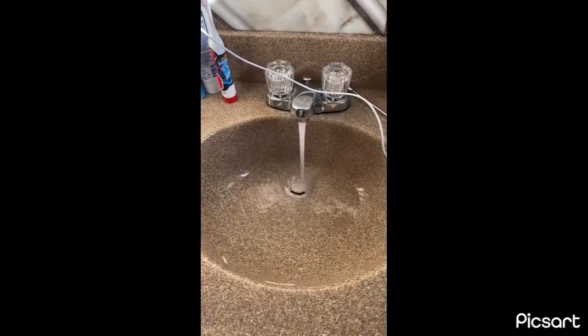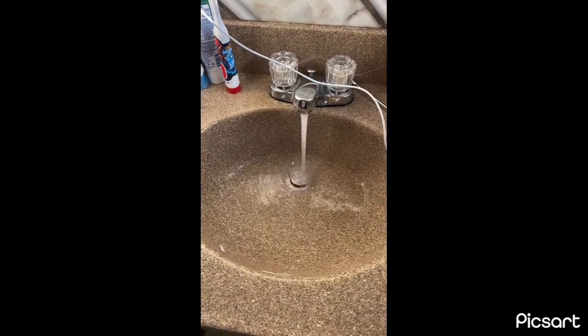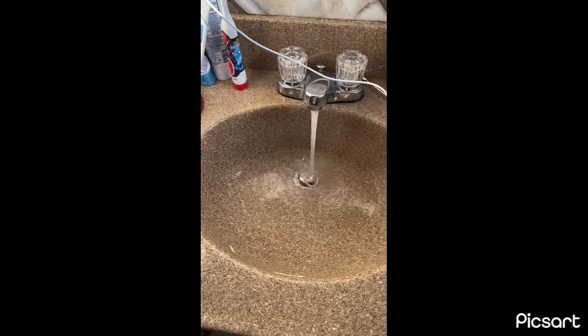The sink is backing up when we turn the water on, so let's see if we can fix it today.